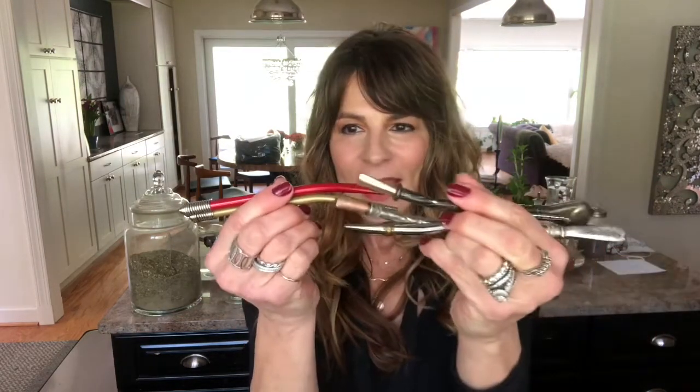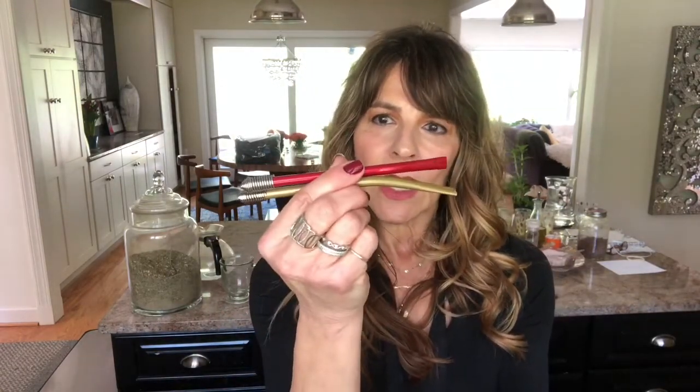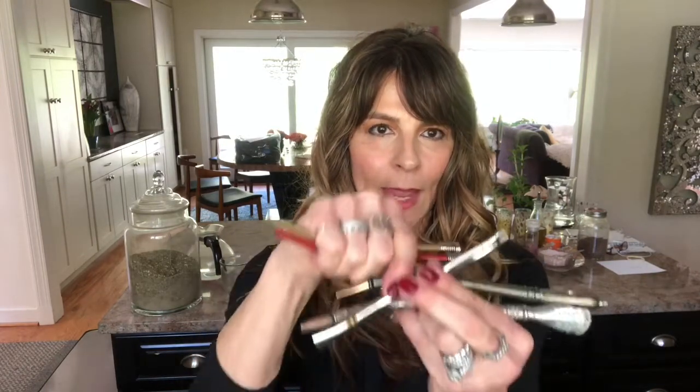I wanted to talk to you today about bombillas. A bombilla is a South American way to drink loose leaf tea, but here's the thing — you don't have to drink yerba with it. You can actually drink any loose leaf tea you want. It's an amazing filter, and I have a few different examples of bombillas here.